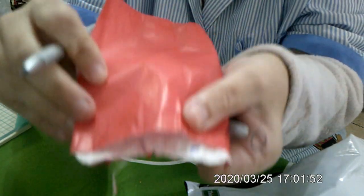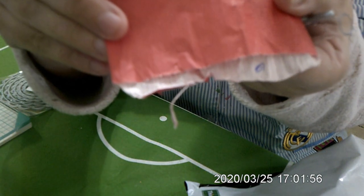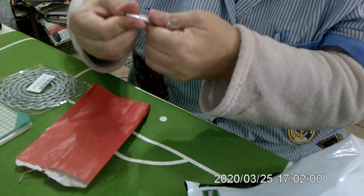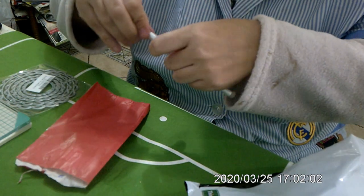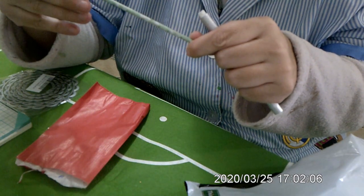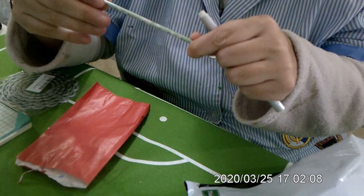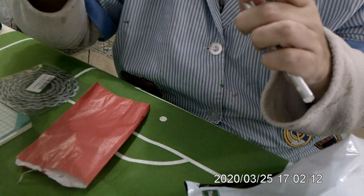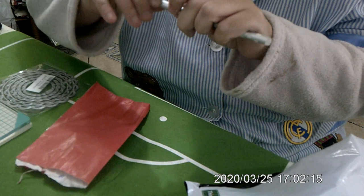A ver si la señora Cámara quiere marcar — es azul. A ver si podríamos hacer los cambios. Sí, podríamos tener cambios en esta mina. Si se me termina ya bajaría a la librería.